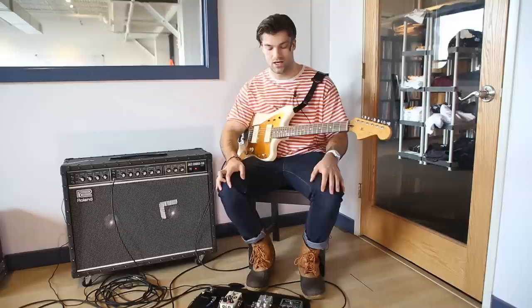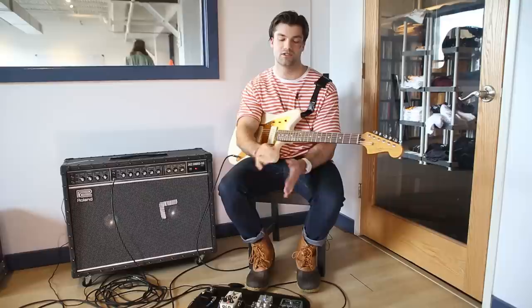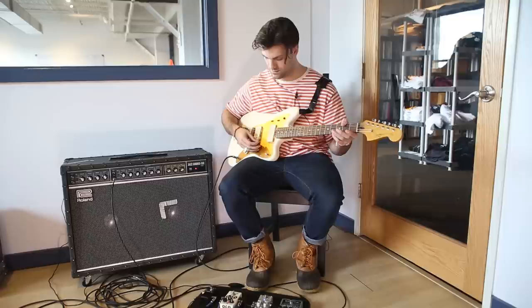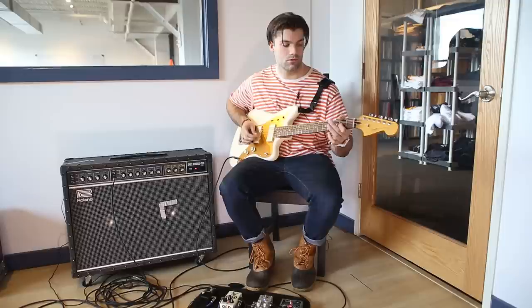The secret weapon of my pedalboard and our live set right now — and a lot of the record — you'll hear undertones of this kind of midrange-y blanket of just a warm tone. It's something called a Super Ego synth engine by Electro-Harmonix. If you're familiar with the Freeze pedal, it's essentially the same pedal but it allows you to layer a bunch of different sounds and create kind of an orchestral effect. In most of our songs I kind of swell into it to create a nice vibe. It just infinitely sustains — and then over that you play whatever riff.